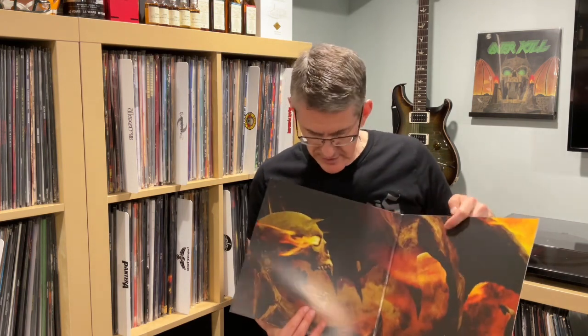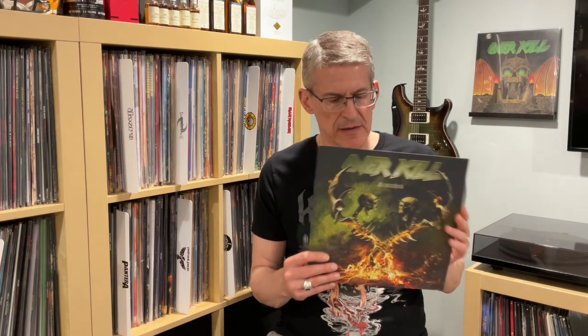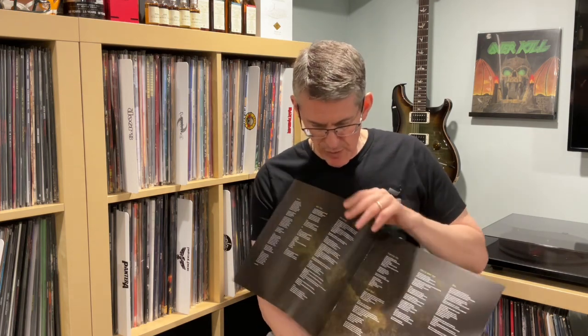We have the back of the jacket with all the song titles. It is a gatefold, and we have some additional artwork in the center — this kind of reminds me of some of their other artwork, very much keeping with their theme. In addition to the jacket, it comes with a nice eight-page booklet with the same cover artwork and different artwork on the back.